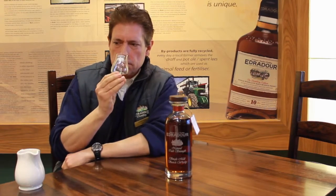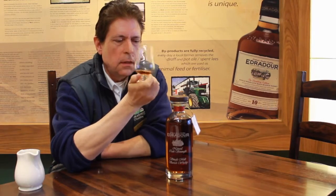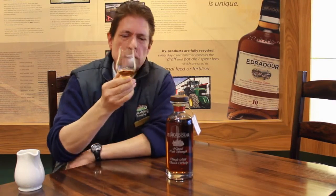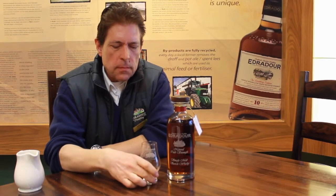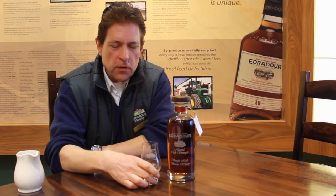This fruitcake flavour is coming from it, which is typical of Edredar. We have a little taste of this one — it's strong, it's vigorous. Rich fruitcake again, a little toffee on it, and a strong, intense finish.